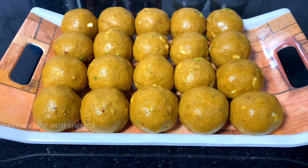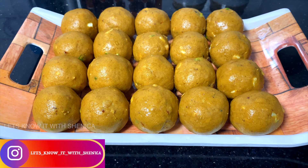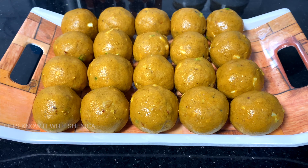You can try this besan laddu recipe during the week. You can also tag the photo on Instagram. If you like our channel, please subscribe. We post videos every week. Follow us on Instagram. Bye friends! Thank you!